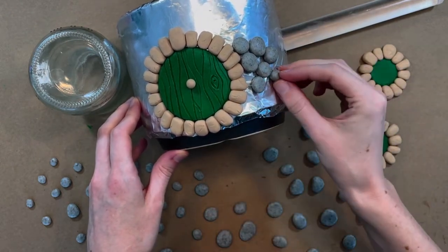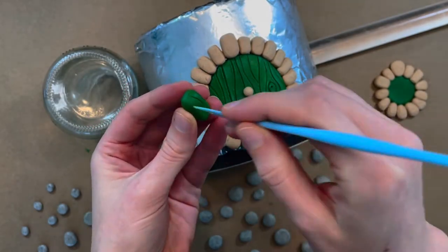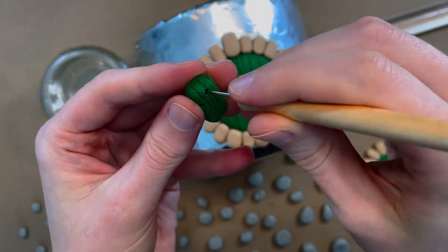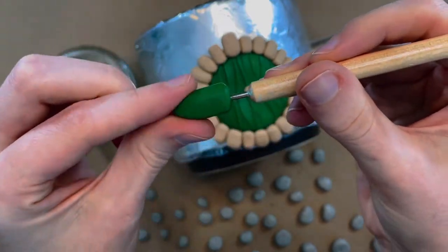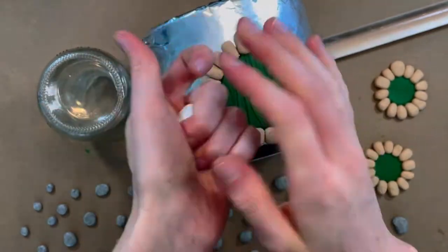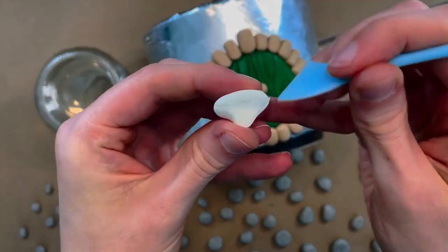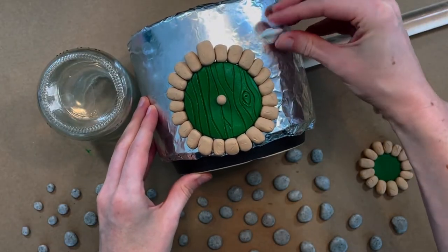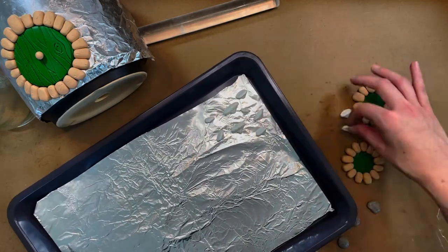I've got a couple more details I want to incorporate. The first is a lantern — I'm making a little block of wood that'll stick directly onto the wall, and then this little lantern-shaped piece. I made sure to poke holes in each one: on the front of the wood block and on top of the lantern — you'll see the vision come together later. And last for the clay, it wouldn't be my house if it didn't have mushrooms, so let's make a handful of mushrooms growing up the sides of the stone walls. Once all my pieces are sculpted, it's time to bake them.